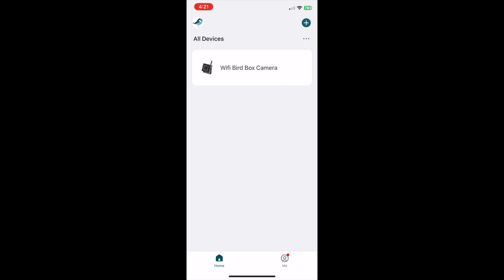When you open the app and you're logged into your account, you'll see a list of all the cameras you have paired with the app. Tap the camera you want to view. In this case, I've got the WiFi camera paired with the app, but if you have the solar powered battery camera paired with the app, then this camera will appear on the list instead.